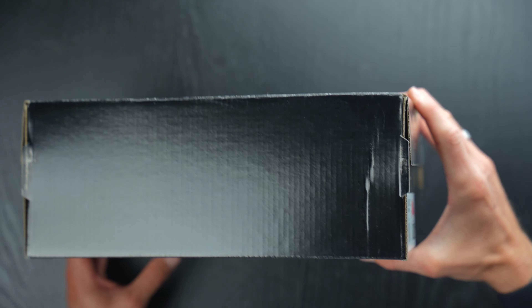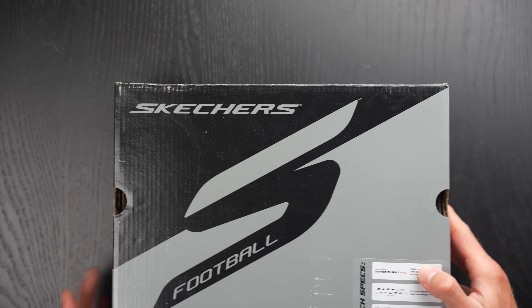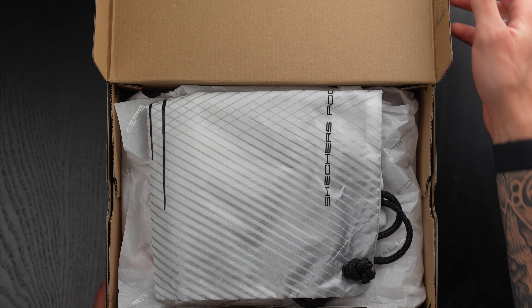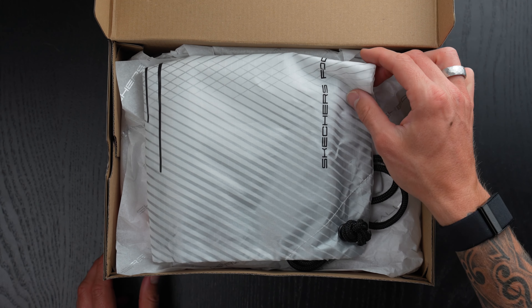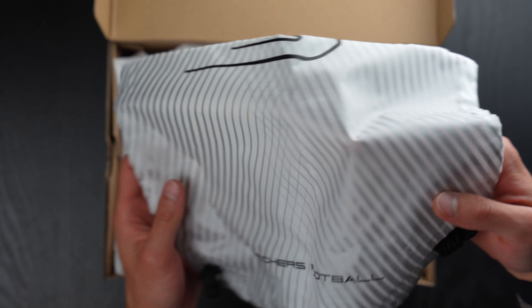The SKX 01 is the boot that Harry Kane debuted very recently for Bayern Munich. And then of course I had the all-blackout pair as well — very cool Skechers football. I'm very excited and intrigued by this pair of football boots. I think this is going to be a really interesting addition to the speed boot category.